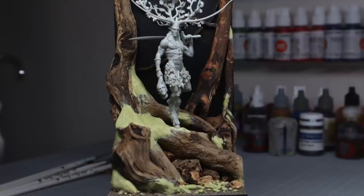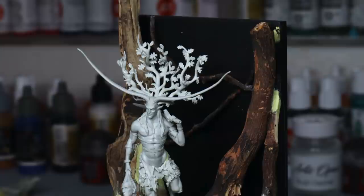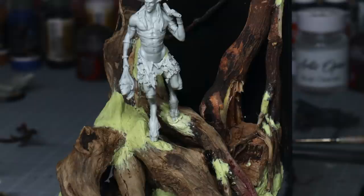We're actually going to begin this tutorial, perhaps unusually, with the base first. The reason for that is I wanted to do a really elaborate base, and in all honesty I had some ideas that I wasn't sure would work, so I wanted to try them first, as I knew I would be more comfortable with the figure itself.